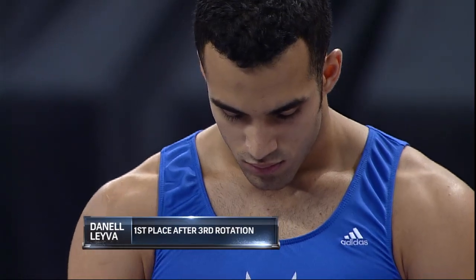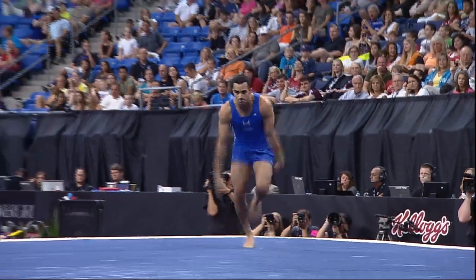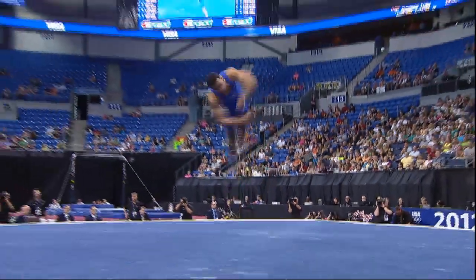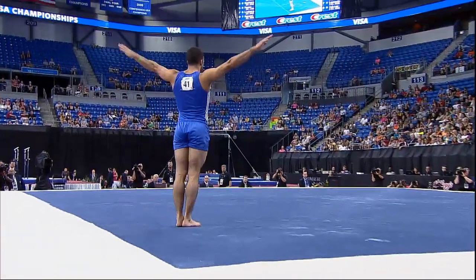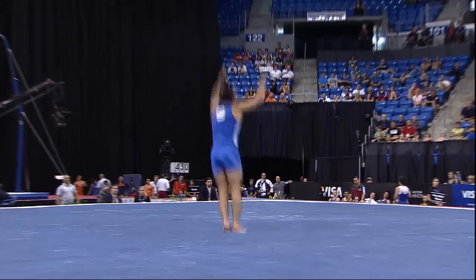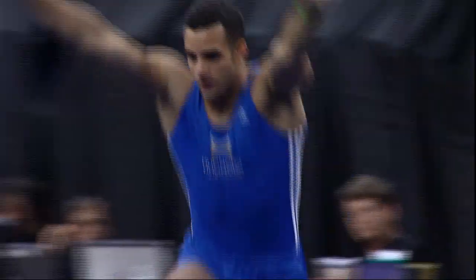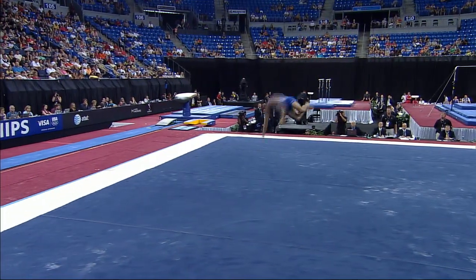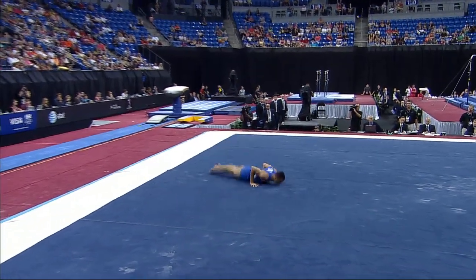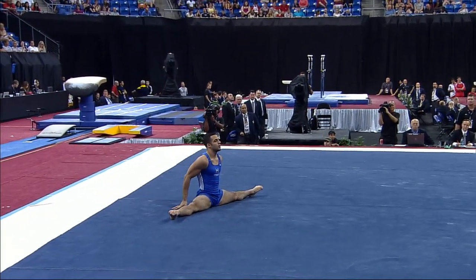What Danel is going to be focusing on in this exercise in particular are landings — each and every one of these dismounts he needs to try to stick, to save those points. This routine is choreographed to eliminate a lot of those landing deductions with these rollout skills. You are only allowed to do two of those rollout skills, though.